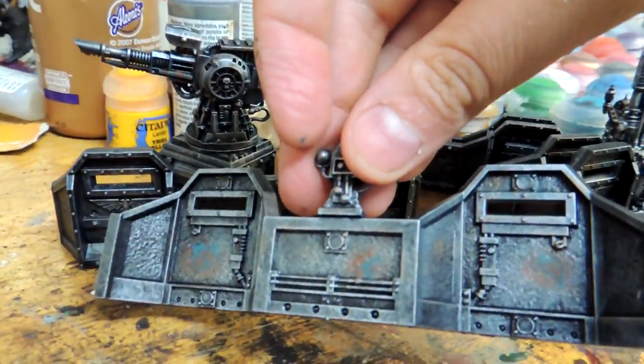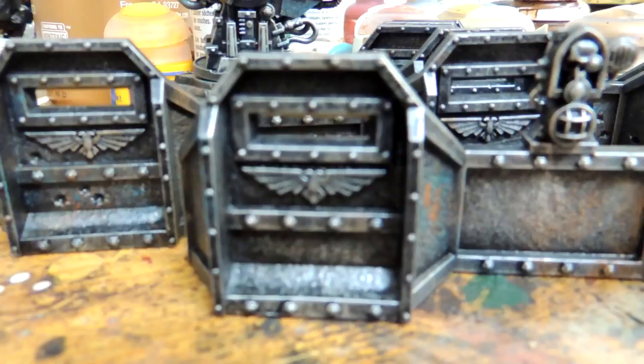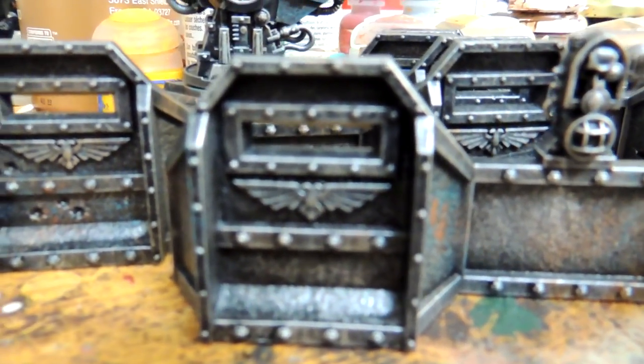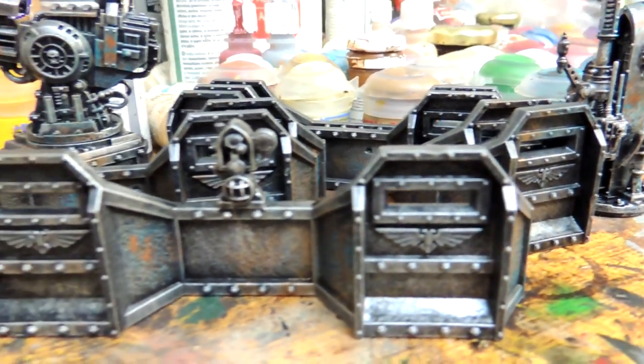Next we're going to do some details — specifically the eagle flags of the Imperium right here. I'm going to base it with a light gray and then use white to pick out the details.